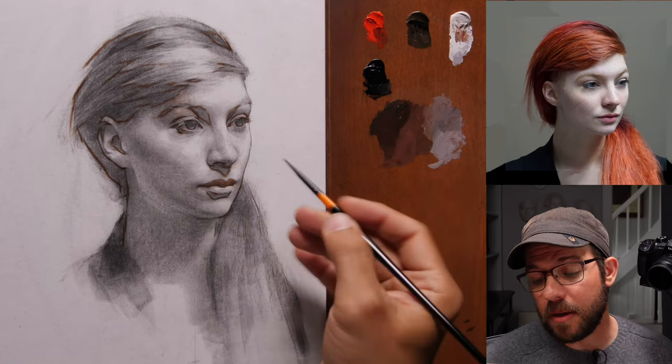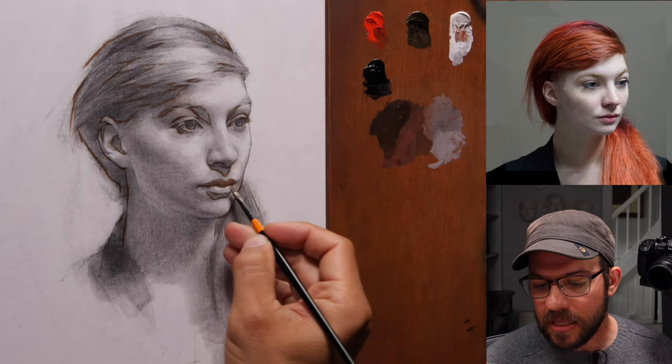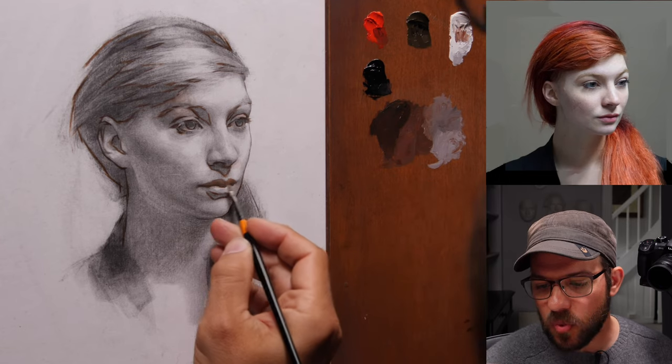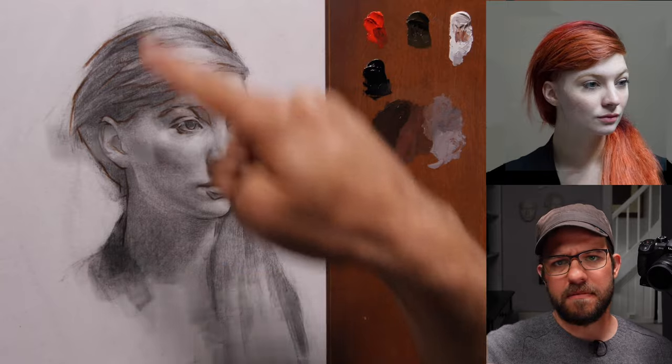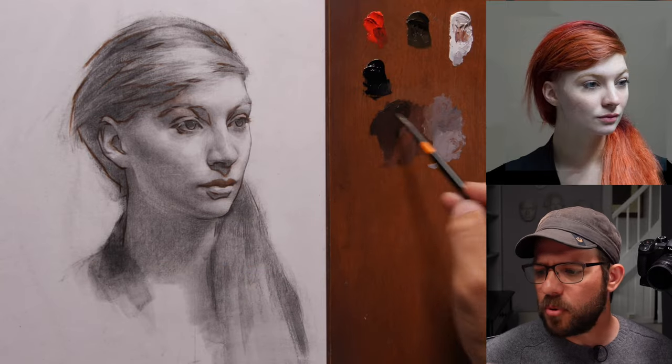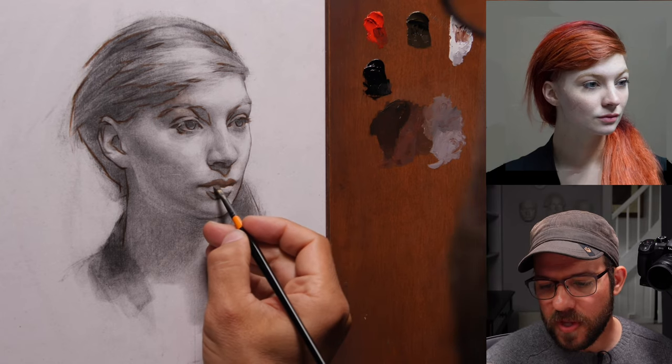I think that binary mindset leads to cynicism, and eventually you can become a pretty unhappy person working that way. In the long run, you're going to lose your passion for what you're doing. I'm 40 now, and I've been doing more or less the same thing for 20 years as a career. You go through crests and valleys in terms of your appreciation for art and the joy that you take from it.